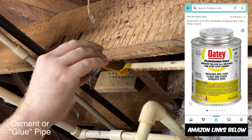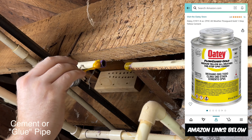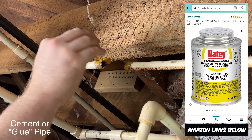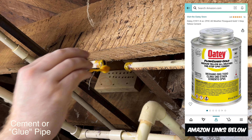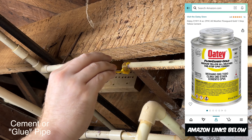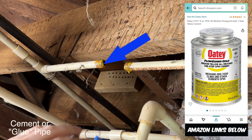Do one pipe and one fitting at a time if you can, but I did two pipes and two fittings because I want to be able to turn that valve a quarter turn to spread the glue within the fitting. You'll want to make sure to take off the excess glue that's inside the pipe.